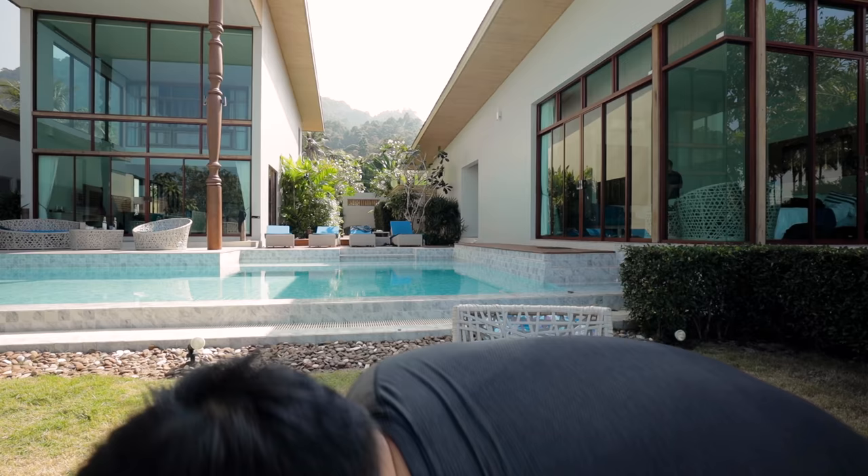Let's move somewhere else before something bad happens. I think this is a little bit safer for a review. I'm flexing so hard right now — look at this mansion we're staying in. This whole place is nuts. It was like 399 bucks a night. 399 divided by five people, that's like 80 bucks per person.